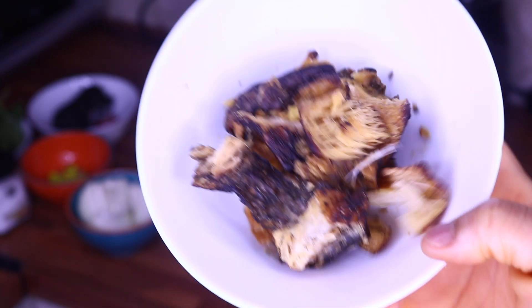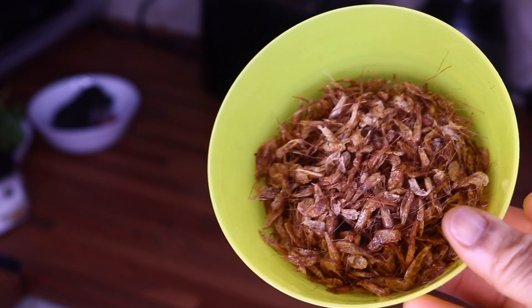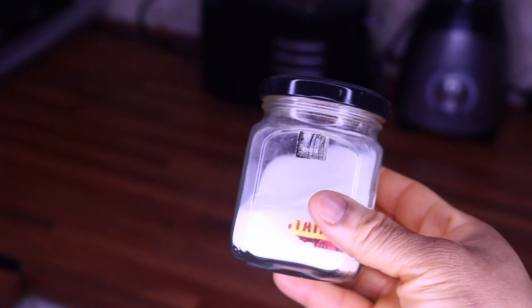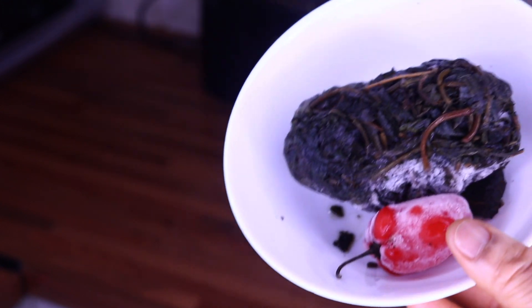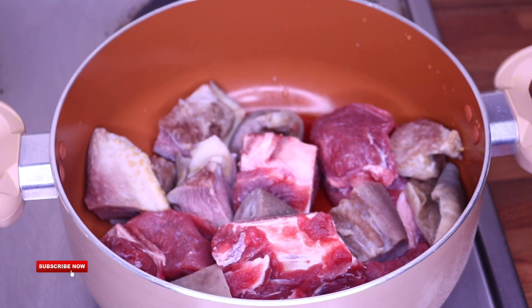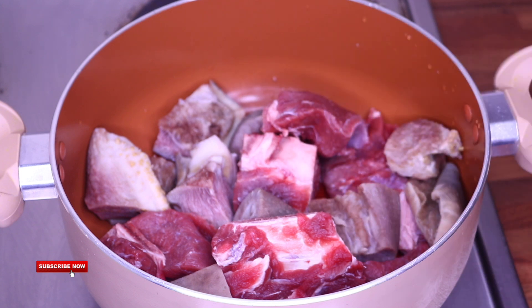For our ingredients today, I am going to be using dry fish, crayfish, onions, Maggi, and ahotseed. I'm also using egusi, salt, baby spinach, scent leaf, and habanero pepper. This is our meat — in the pot I have beef and cow skin, and I'm going to add the ingredients and start cooking.